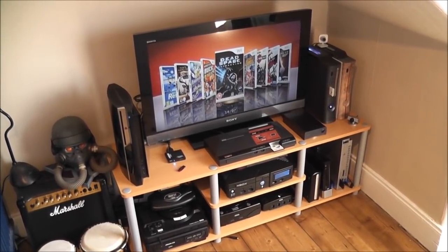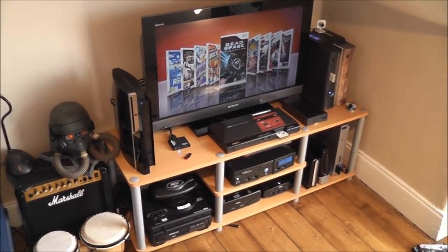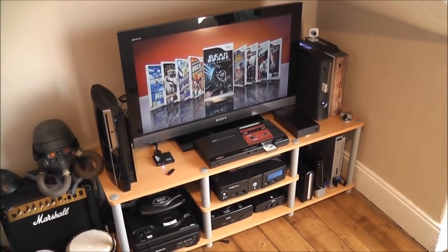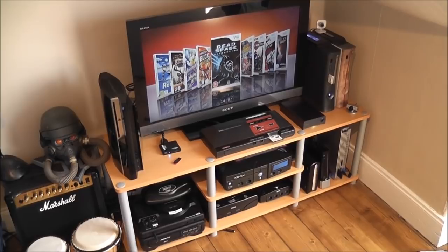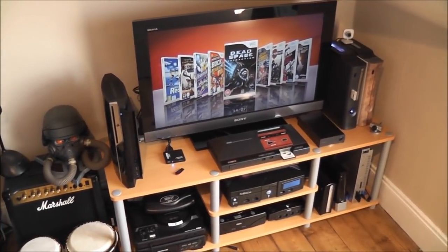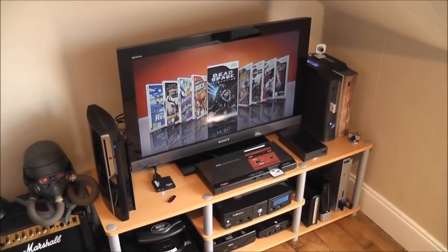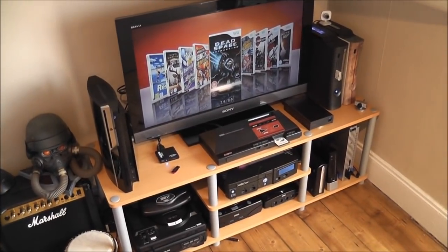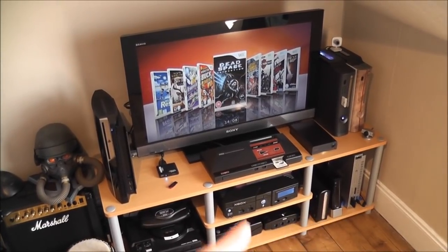I thought I'd do a quick tour and show you my gaming setup. I don't really have a games room — I've got more of a games corner, or games space, whatever you want to call it. What I'll do is go over each console and quickly tell you a bit about how it's all set up. Usually I wouldn't have everything plugged in and switched on, but right now I've got everything fired up just to make it easier to show. I'll start down at this corner and work my way along.